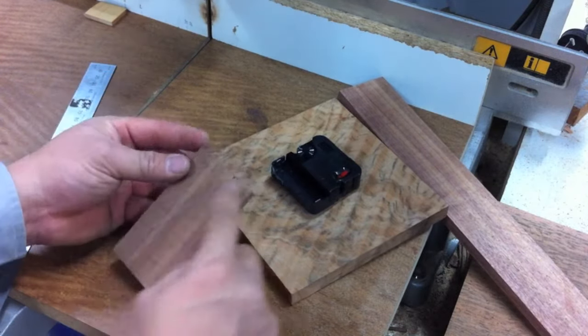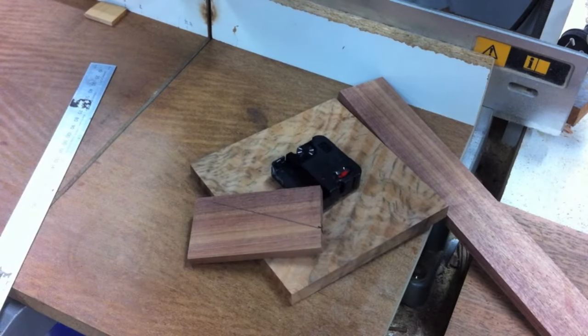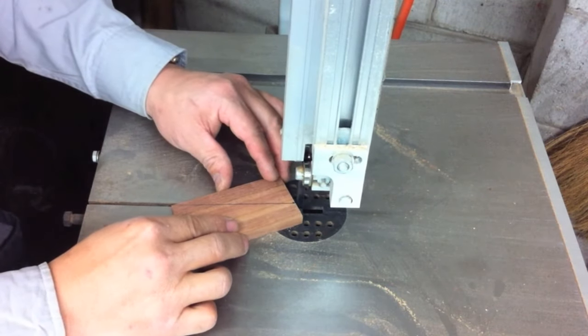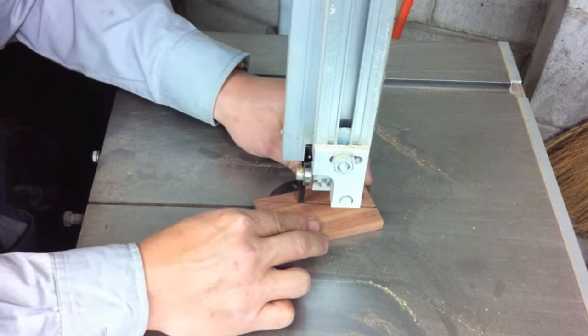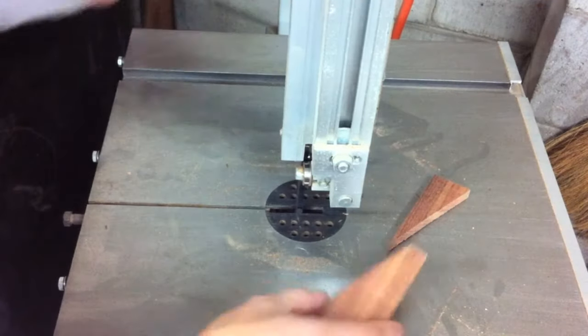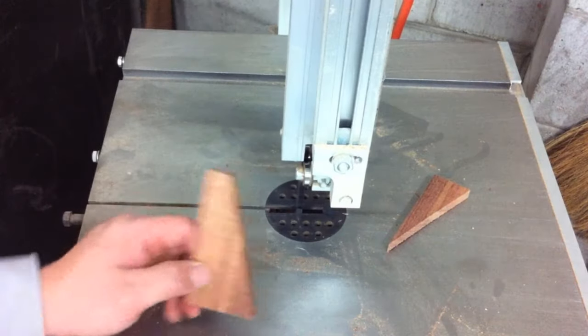I'll take that off with the table saw, but it's a bit dangerous so I'll use the bandsaw instead. So we're just removing that piece there. I'll just clean that edge on the sander and give everything a sand.